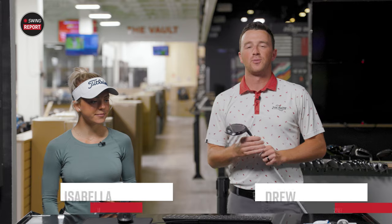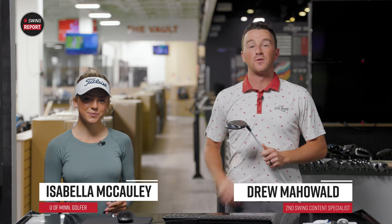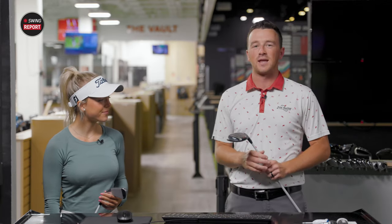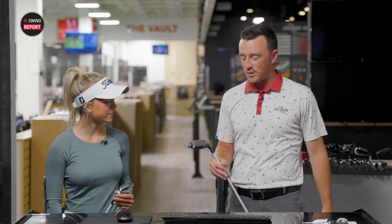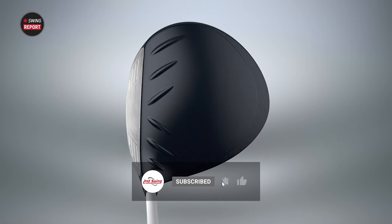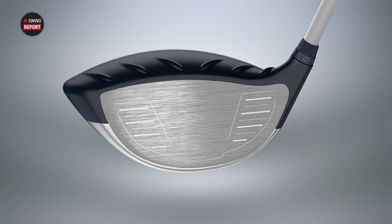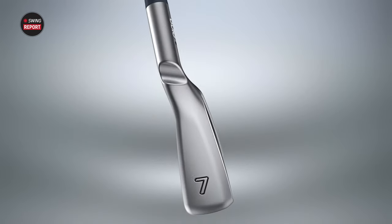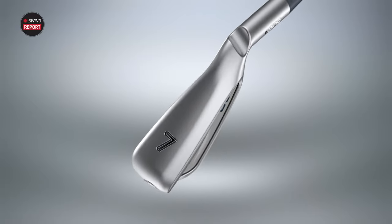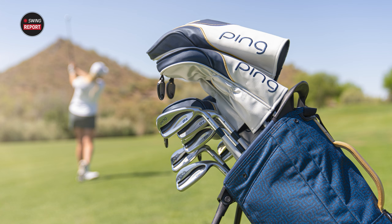Hey golfers, I'm Drew Mahol from Second Swing Golf, joined today by Isabella McCauley. Isabella is a member of the University of Minnesota women's golf team and knows a thing or two about golf clubs and the importance of getting fit. Today we have her in for the PING GLE3 new women's line. Bella, you're not exactly a perfect fit for these clubs, but you're very in tune with the women's game, junior golf, and teen golf.